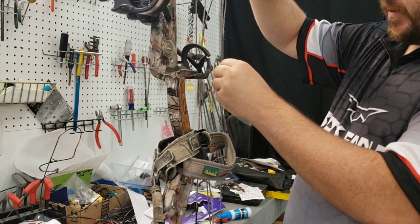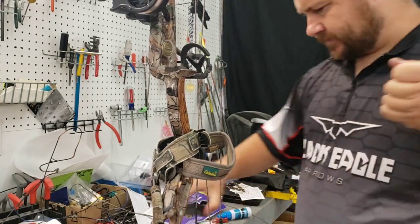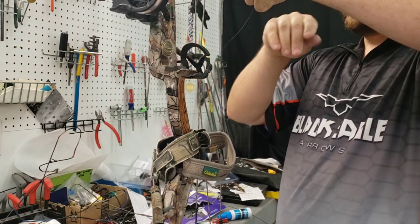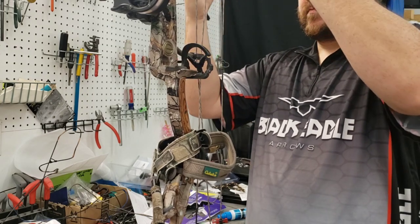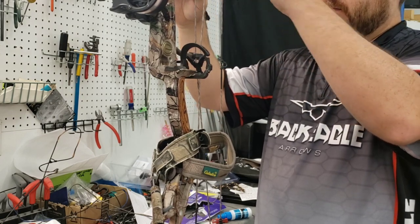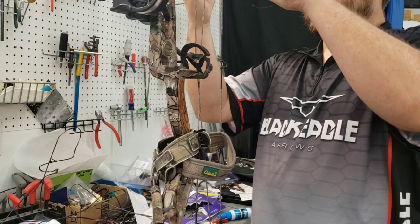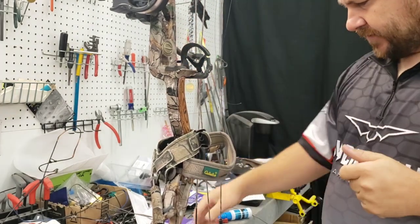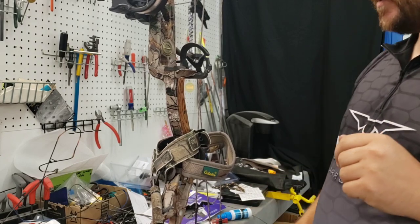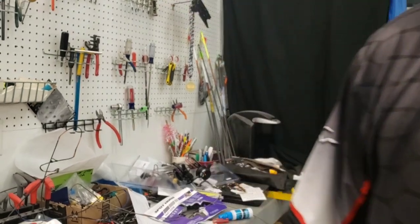Looks like it's lined up perfect right where it sits. We'll go ahead and tie it around the peep. This bow is from a friend of mine — his name is Gene. I've known Gene since my days at Bucks and Bass, since the early 2000s when he would come in. I'm going to back up so y'all can see the peep.